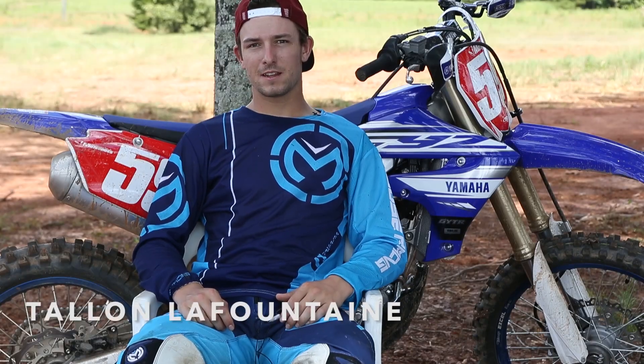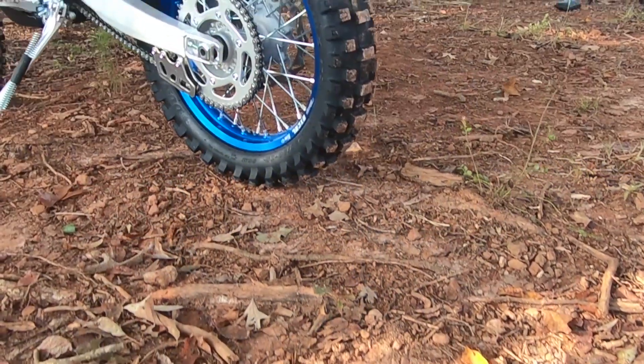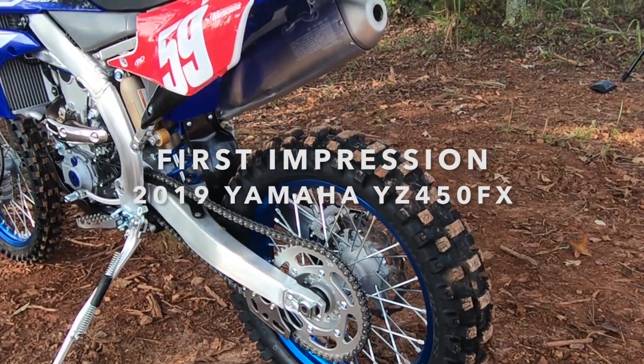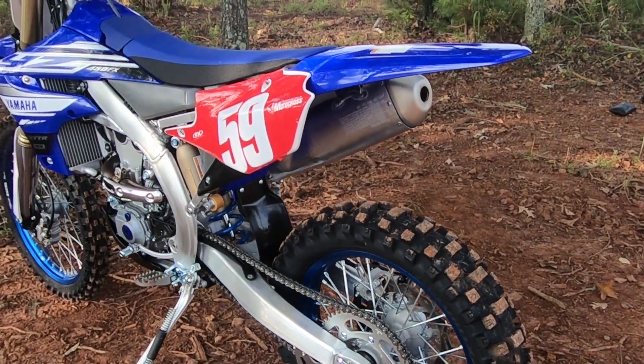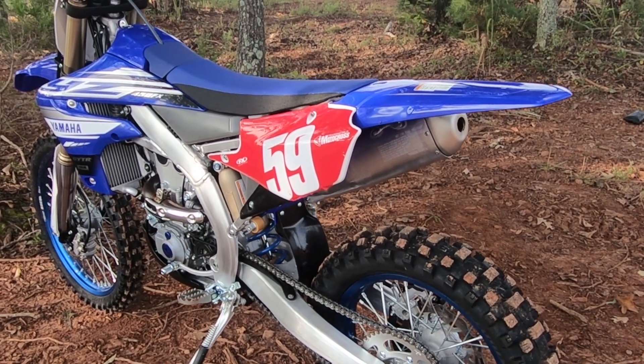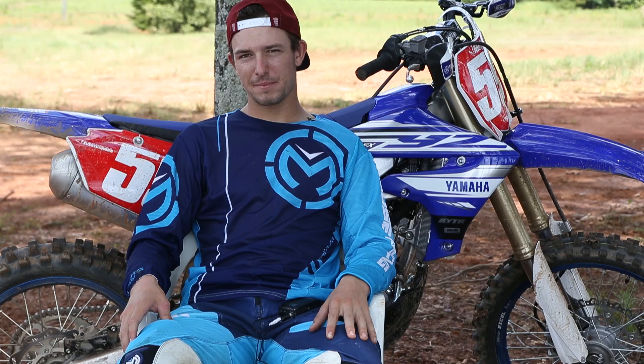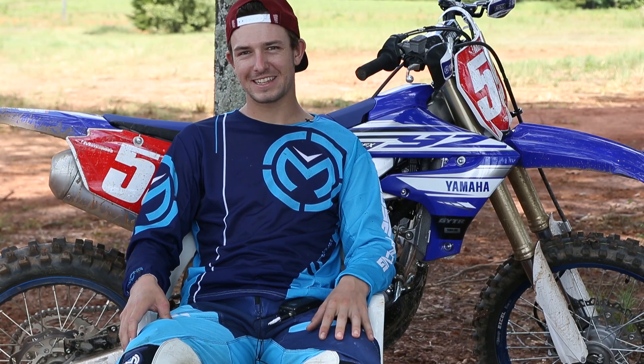What's up everyone? It's Talon LaFontaine. We're out here in Buffalo, South Carolina at Randy Hawkins' place testing out the new YZ450FX. The first impression of this bike — when I first got on it, they said they mellowed it out a bit, but to be honest, it felt every bit as fast as the regular model YZ450F.